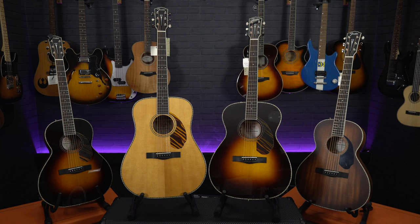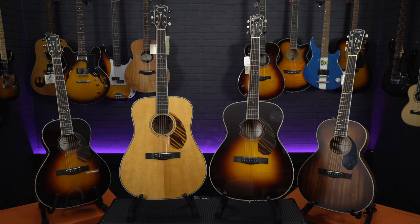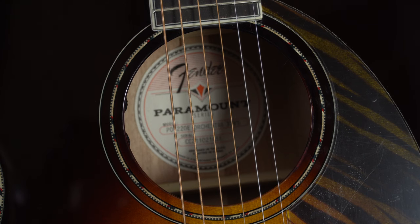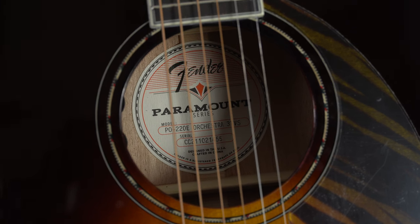I'm Meg from Professional Music Technology, and today we're taking a look at a range of brand new Fender Acoustics. As you may know, Fender are more renowned for their electric guitars, but over the last few years the Paramount Series has been Fender's flagship acoustic range. In 2022, they have introduced a few new models to the range with some really cool, unique vintage aesthetics. So let's check them out.